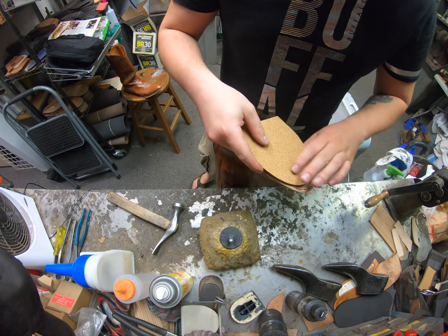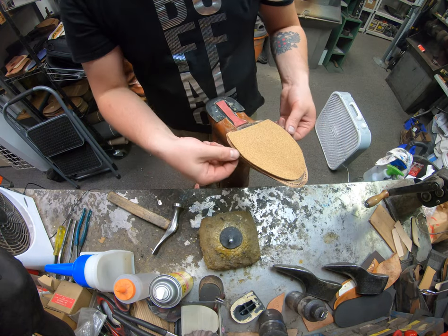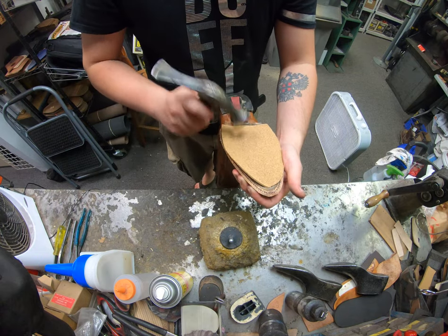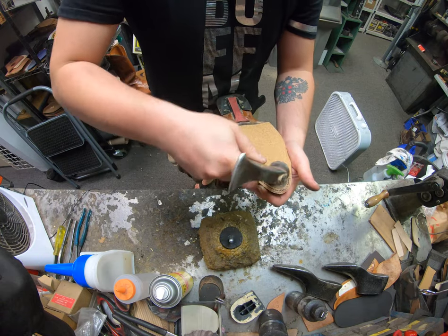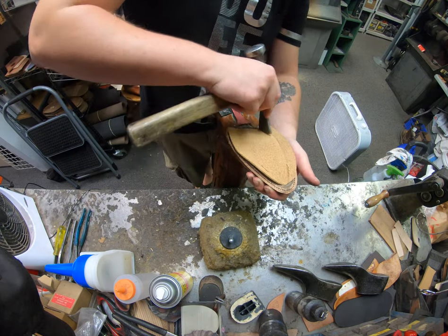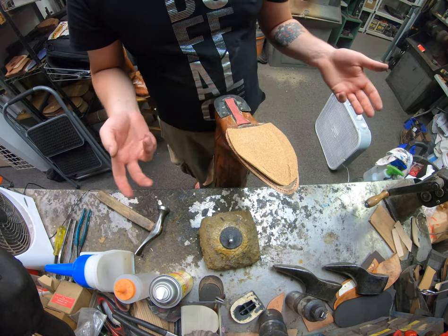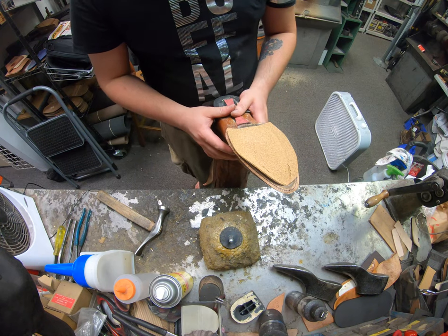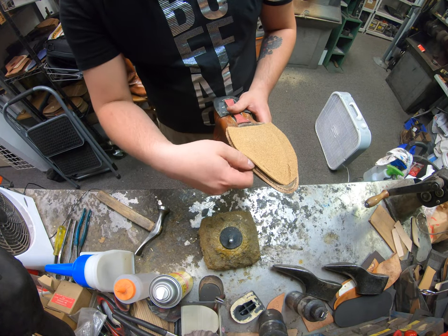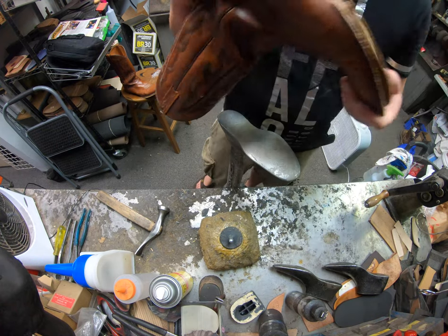I also forgot to mention that while I was pulling out all the stitches around the welt, I double-checked to make sure the welt wasn't damaged. And it wasn't — it was perfectly fine. If it's damaged, I've got to make sure to fix it while we have the sole off. Otherwise this gentleman's going to pick up his boots, wear them, and they could potentially only last a month or two before the welt starts to give out along with the sole.